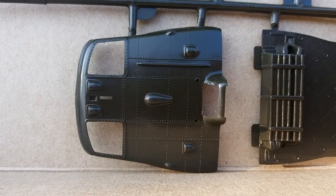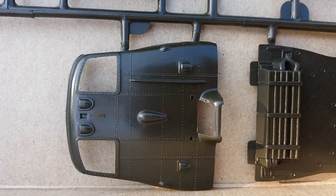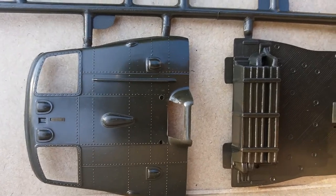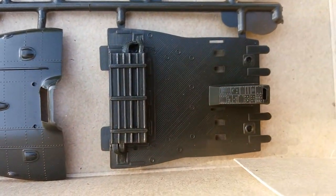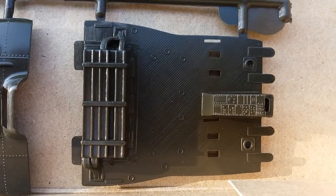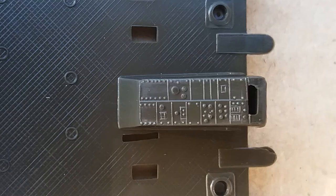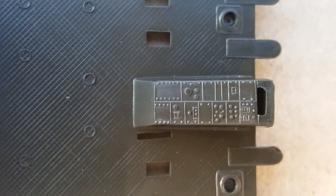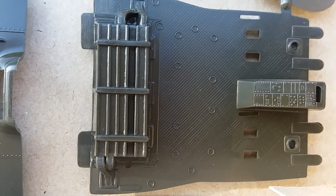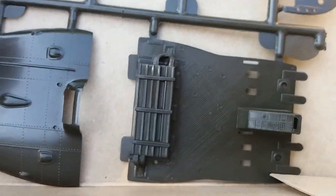Looks sharp. No flash where the windshield and clear window panes go. There's the inside deck — I'm not really sure what it's called, but you got the center console there with some good detail actually. And the ammo box crate — not too bad, pretty good.